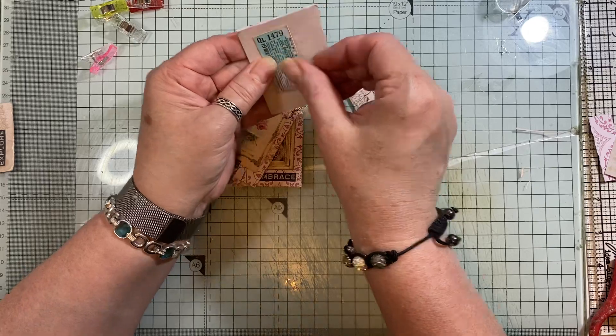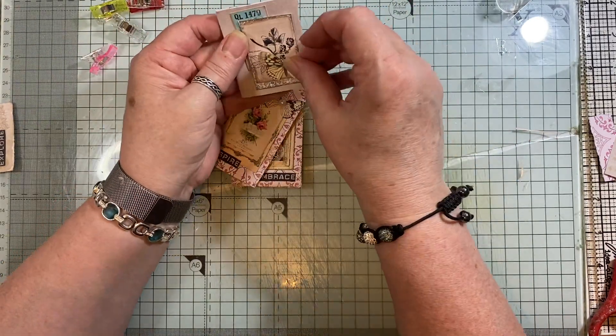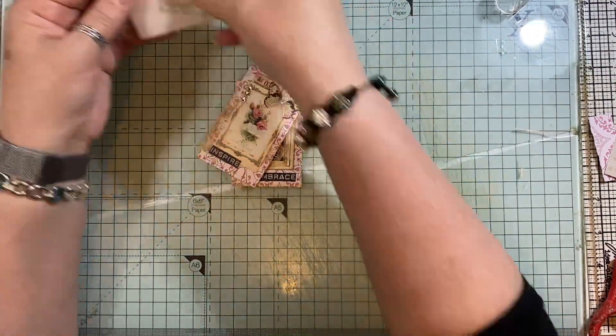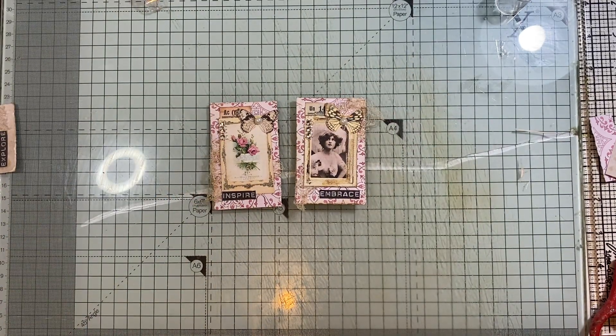You could decorate it — obviously I haven't got any cheesecloth there — but you could put a butterfly on it, and then you'd have a lovely decorated paper clip. If you wanted to do it that way. Alrighty — so there we go, paperclips!